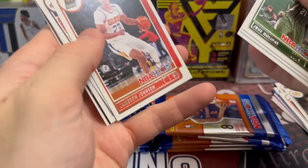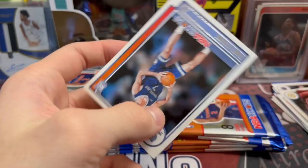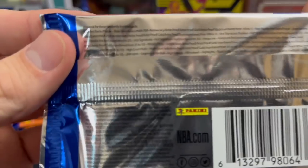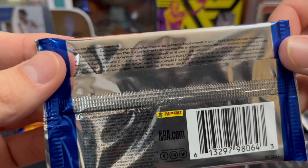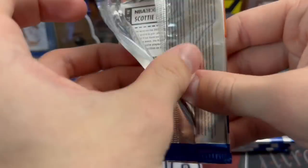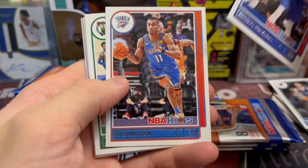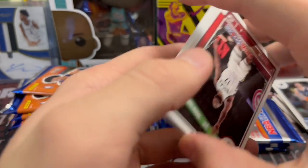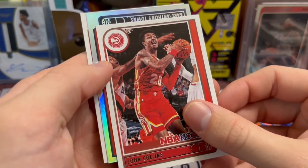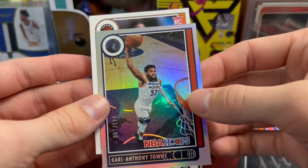How big is this set? Probably around 300 cards. Kispert and Aldama. It used to say the set size but I guess not anymore — card 227, so I'm guessing it's 300. In the old days this was a set builder's product, and people still build basketball sets. Let's see what we've got here — Carl Anthony Towns out of 199. So if you get a hot rookie of that, that's going to be a really good card.